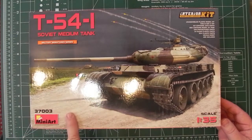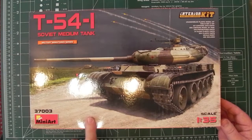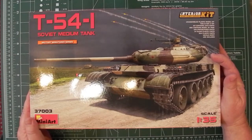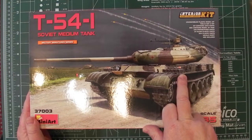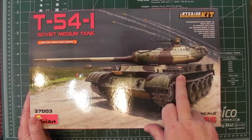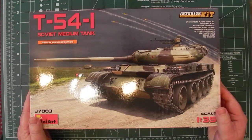The T54-1 didn't have many made. After the prototypes there was also a T54-2, which MiniArt also do. It had a few IDF sequences, the turret is different in later versions. There was a machine gun on top of the running gear on the mudguard on either side, which was only used in this particular model. Quality control was a big issue with this variant, hence there weren't many made.